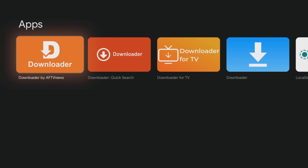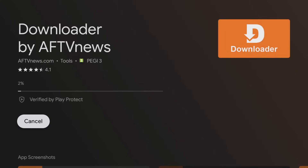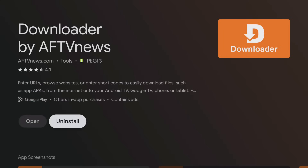Select the orange Downloader icon and then click to download and install it. Once it's done, select Open.